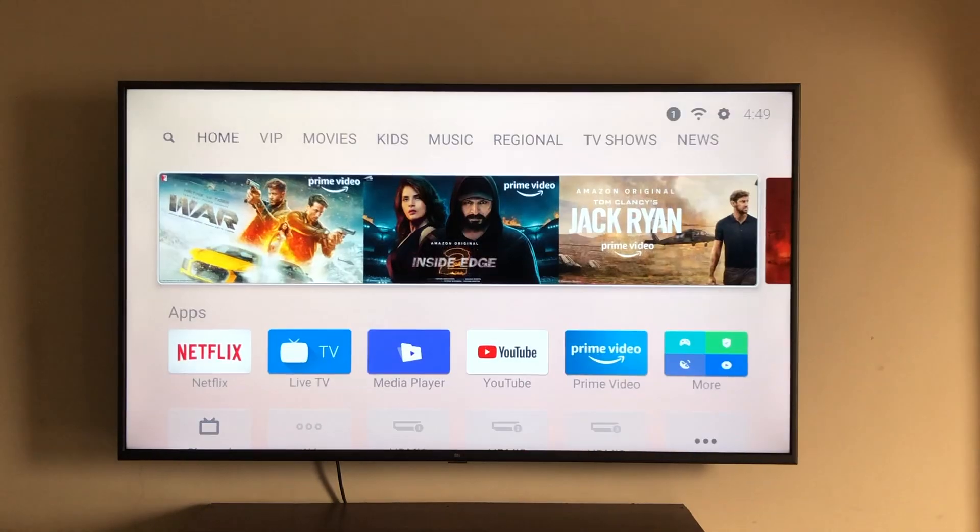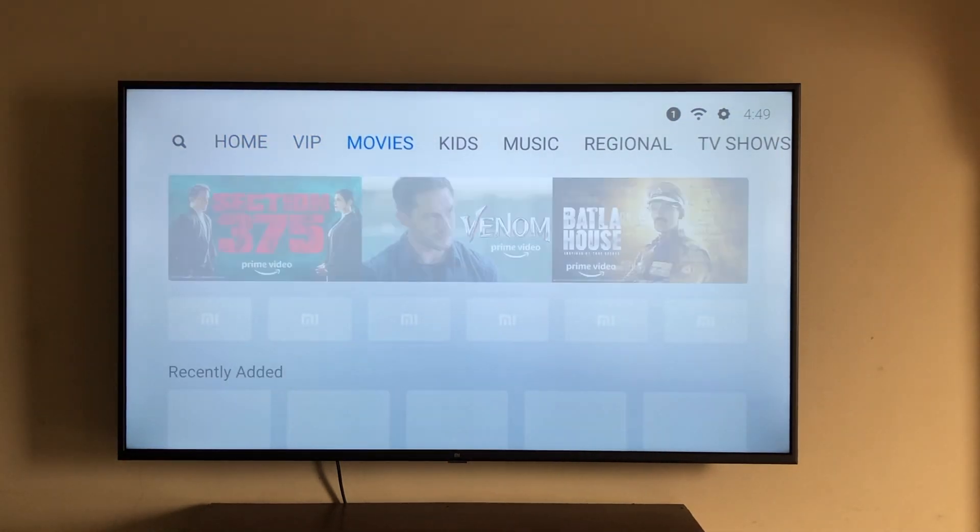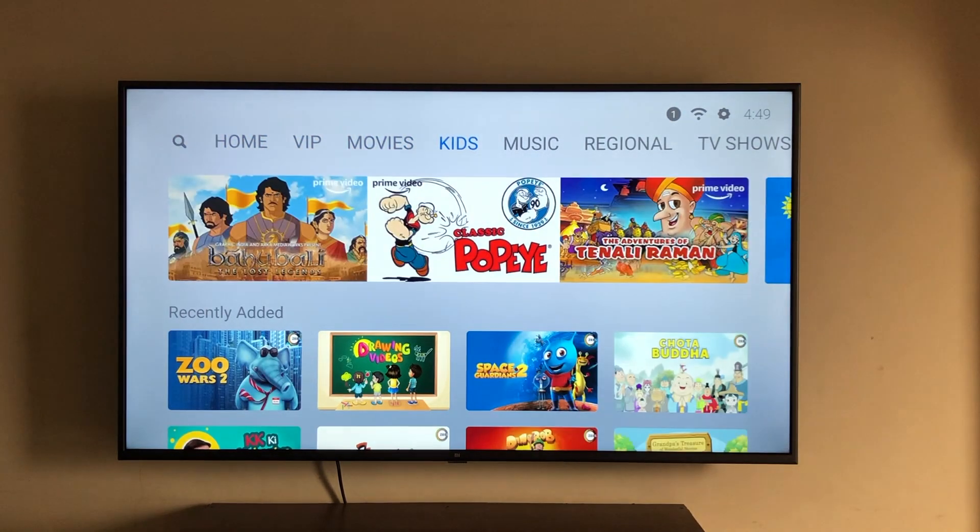Finally, Mi TV's own Patch Wall interface now comes with Amazon Prime baked right in. It has tons of app support, a tile format, and tabs to access and navigate content. The new white interface looks clean and fun to use.